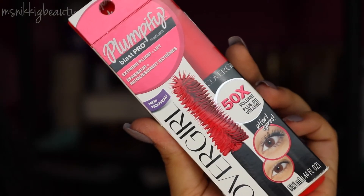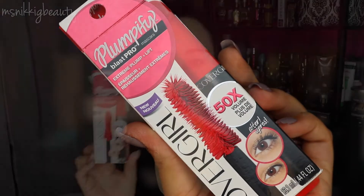Alright, so let's talk about this mascara. This box just draws you in — you want to see what it's about and you want to try this product after looking at it. It says it has extreme plump and lift, it is 50 times the volume, and it has a really cool innovative brush. Four out of five saw plumpified volume.